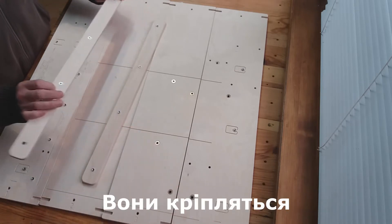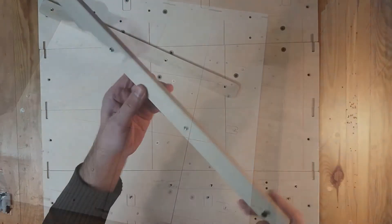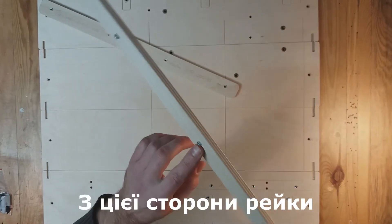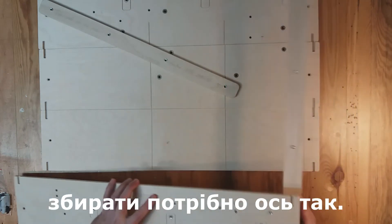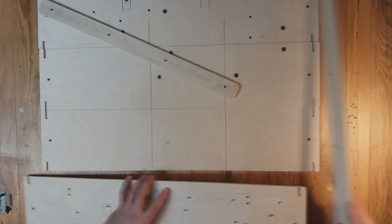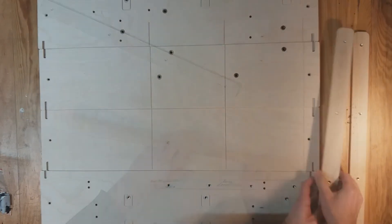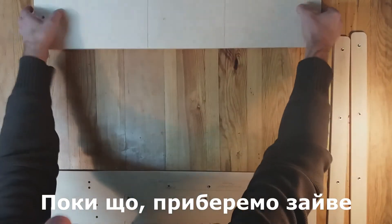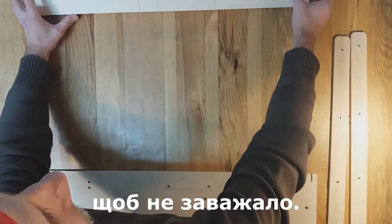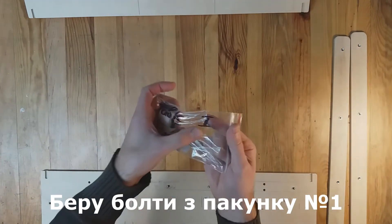These parts need to be fastened to these planks. There are protruding bolts on this side of the plank. It should be collected like this. Let's remove the excess so as not to interfere. I take the bolts from package number 1.